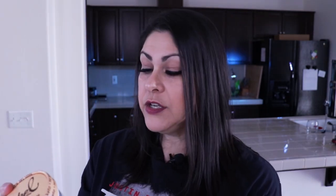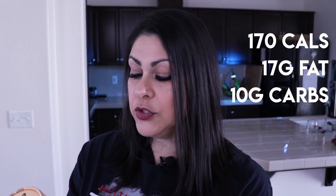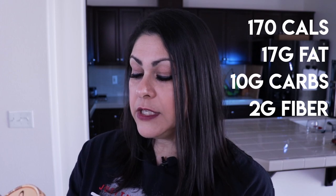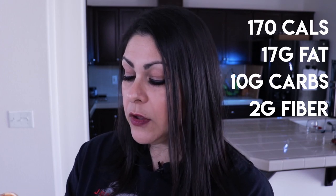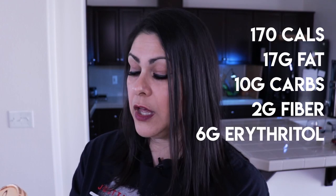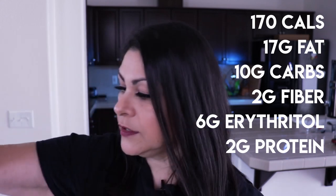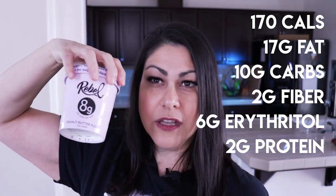I also picked up butter pecan. For half a cup: 170 calories, 17 grams of fat, 10 grams of carbs, two grams of dietary fiber. This one does not have sugar alcohols — it has erythritol, specifically six grams of erythritol, and two grams of protein.